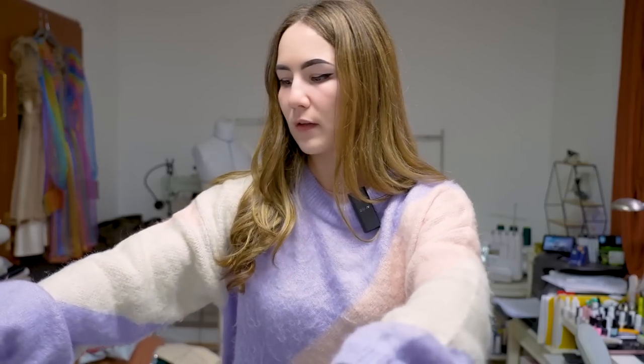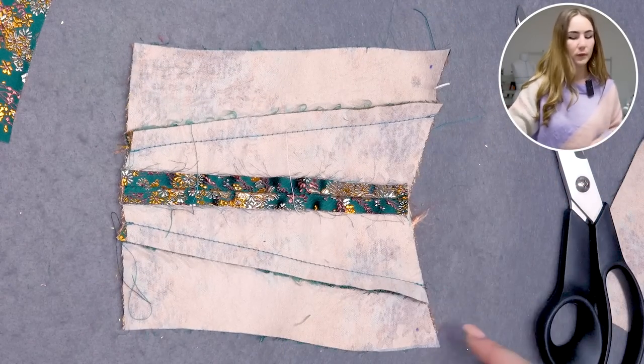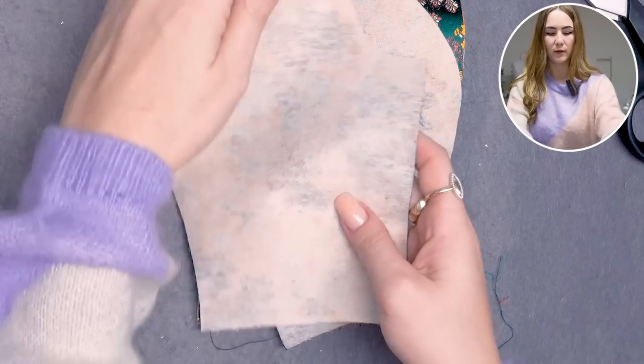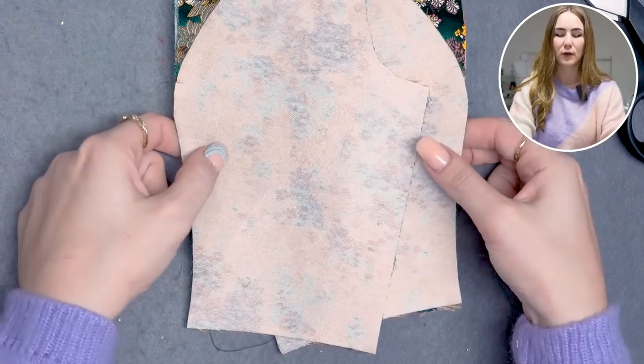There will be tension on the bodice pulling at the shoulder straps, and the corners are the weakest points — prone to ripping. A bar tack at that corner secures it and prevents it from opening up even under tension. It's very important to sew only up to that point on both sides to prevent any ripping. I'll put right sides of both side front pieces together with the front piece and close the front dividing seam.